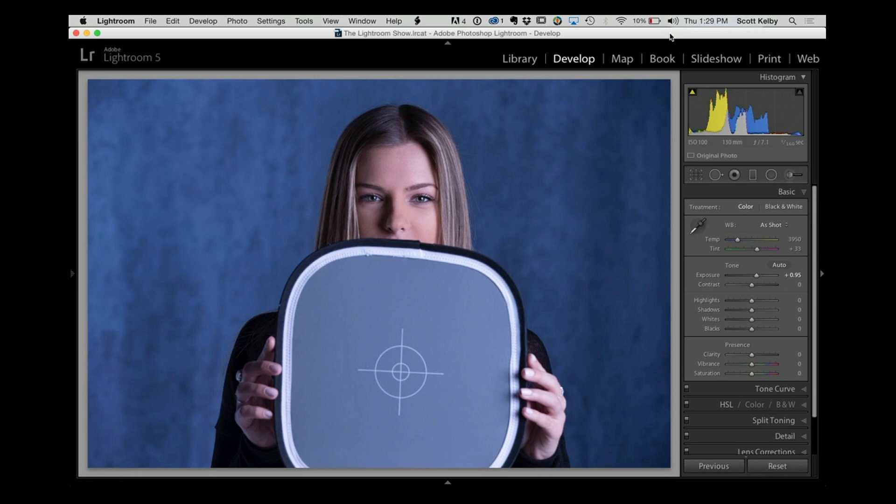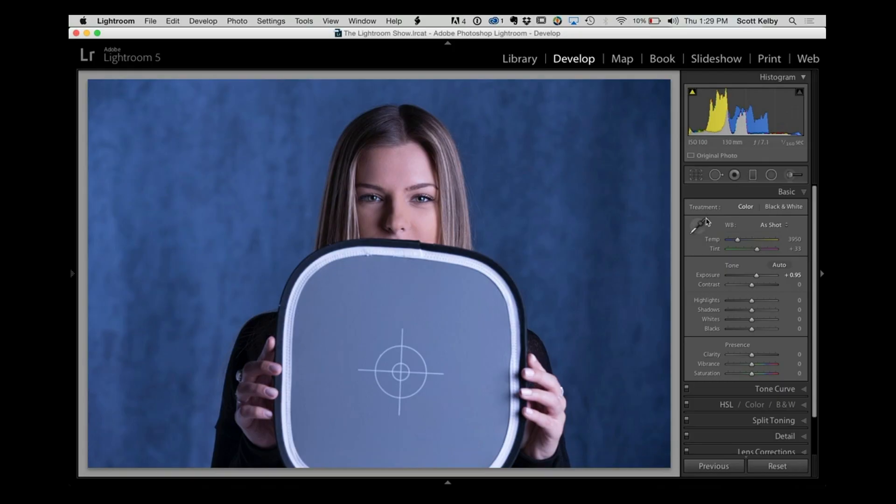It's just a little lightweight pop-up from Lastolite. Towards the beginning of the shoot, have your subject hold that and take a picture like you see here. Now, in Lightroom you're going to go over and take the white balance tool — looks like an eyedropper — click it on there, and boom, your white balance is set.